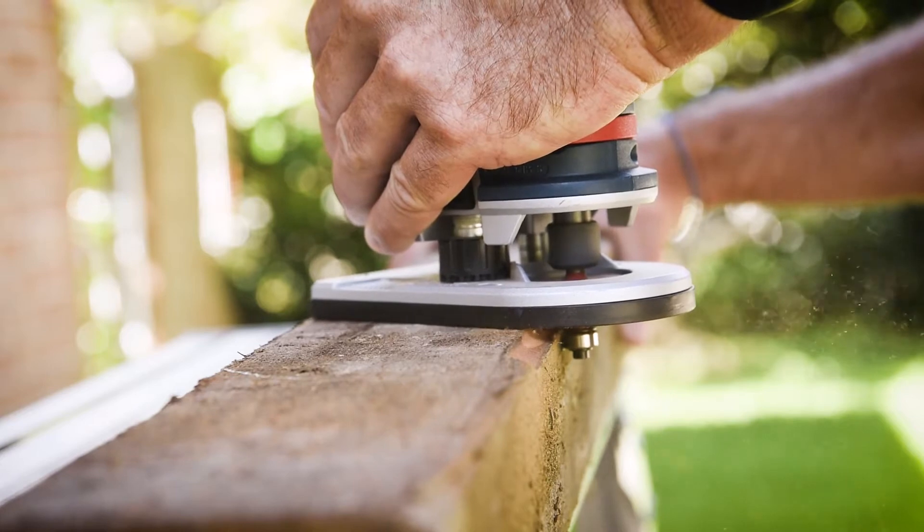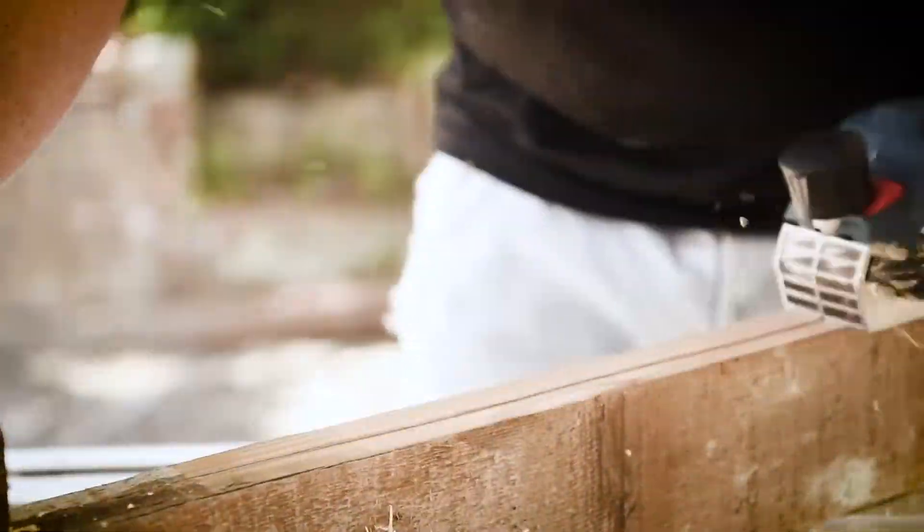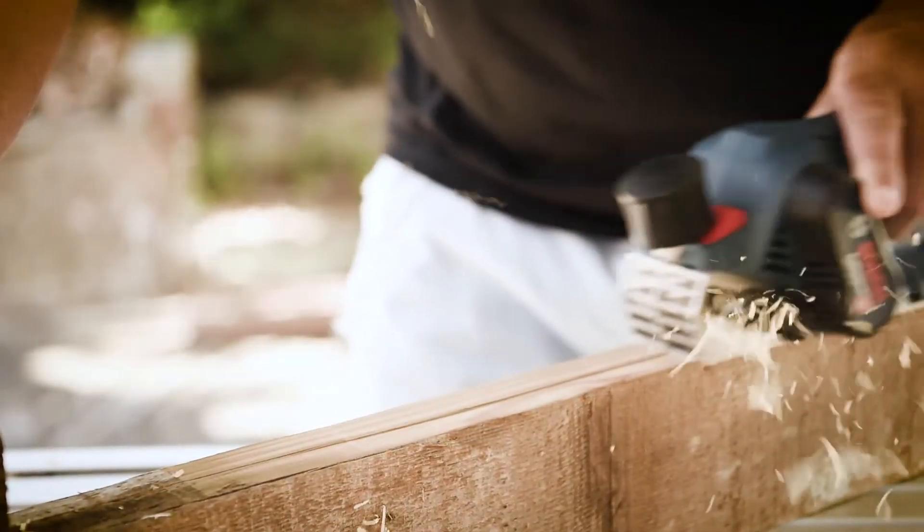This guy is an absolute weapon. Both of these tools are really light, the ergonomics are fantastic, and they've been built with precision work in mind. So the 12-volt GHO has an optimised balance point and has really been designed from the ground up with ergonomics and user comfort in mind.